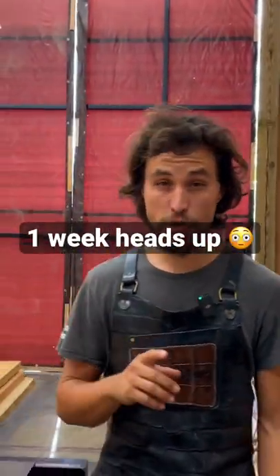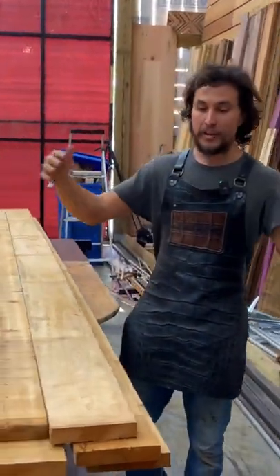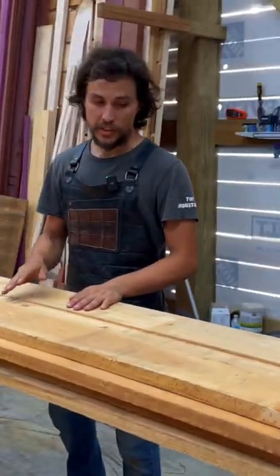One thing about commercial jobs is sometimes they can put in change orders, even at the last minute. They ordered another 8 foot by 16 inch benchtop with an epoxy coat, but we couldn't find the 8 quarter material.